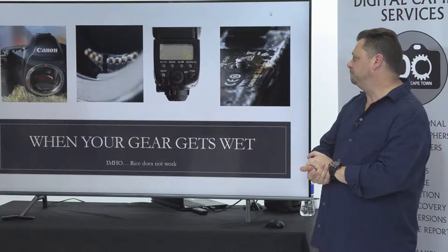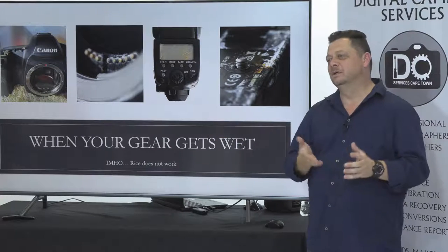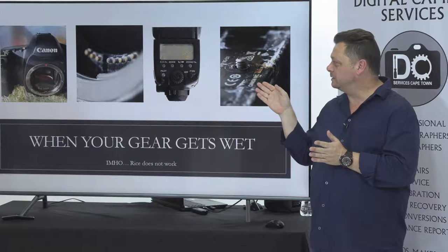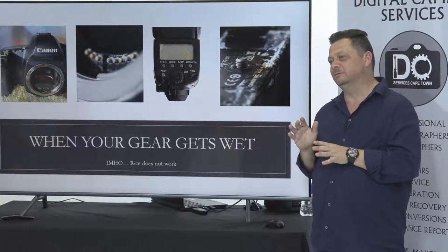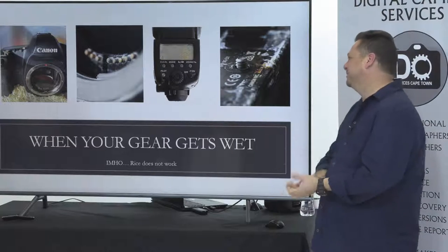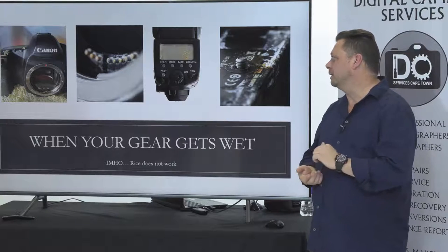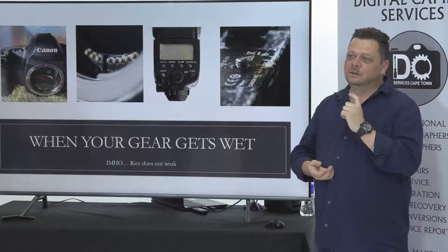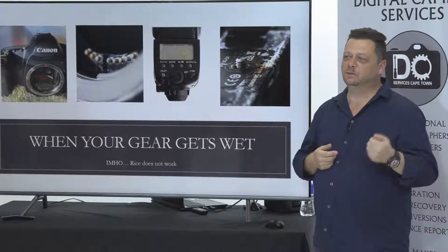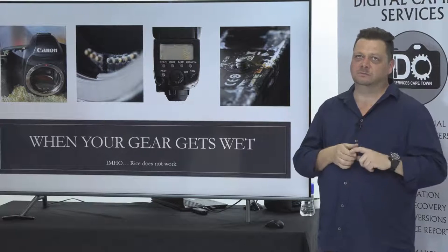Water damage. When your gear gets wet, rice — I don't think it works, honestly. Rice will absorb moisture but it needs to touch the moisture, and to get rice inside your camera to absorb all the water, you'd need to bring it to me to get all the rice out. This camera was completely flooded and the battery was left in. When you leave electronic current on the circuit, it corrodes more and more, so you need to pull your battery out immediately to reduce chances of corrosion across the whole camera.